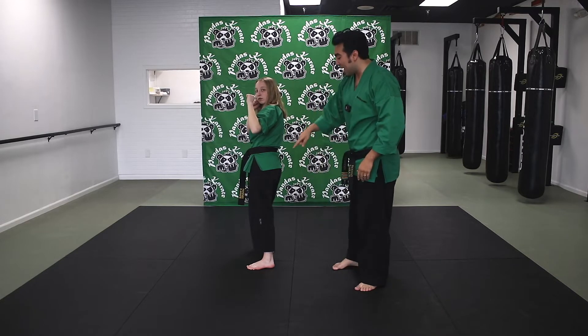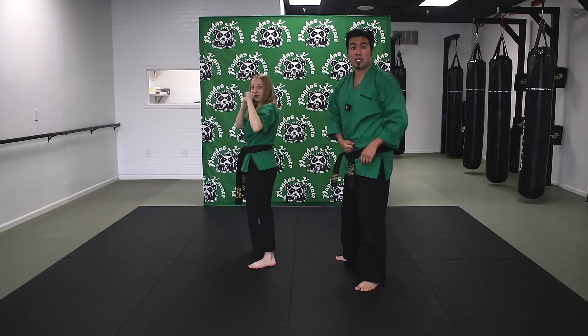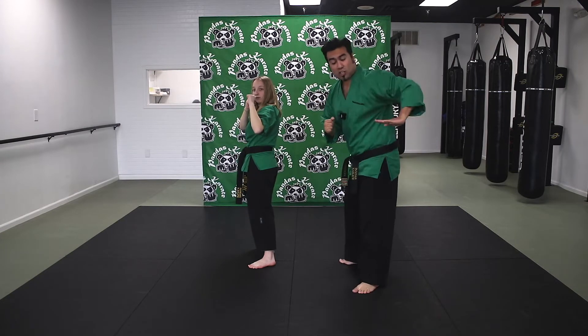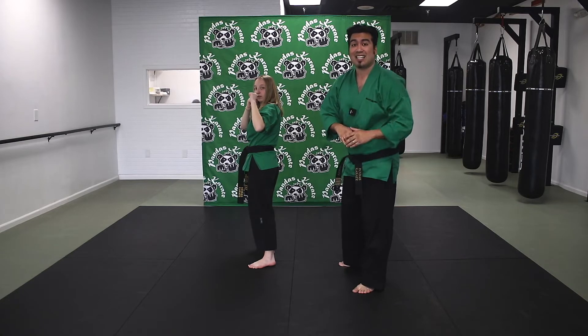So my toes are pointed this way, because if I was kicking here, that's where my toe is gonna be pointed. You wanna pivot the bottom foot, and that allows you to open up the hip joints. Now I want Ms. Abby to just pick up her front knee up sideways — just like so. When she picks up her knee, it's actually pointing towards you guys, and she wants her leg horizontal to the floor. That's gonna allow you to kick way better.